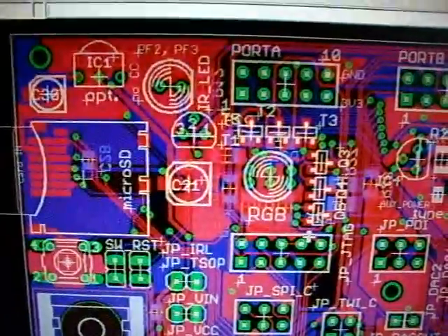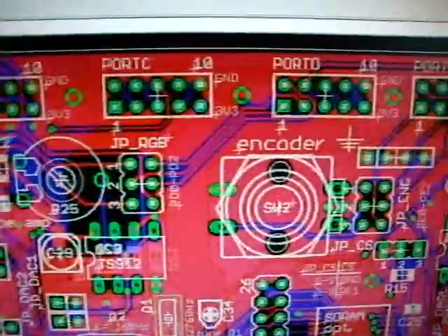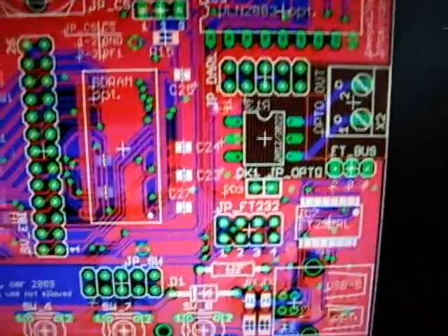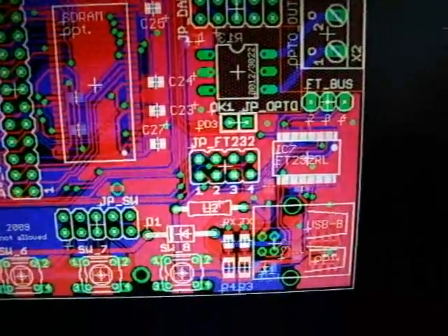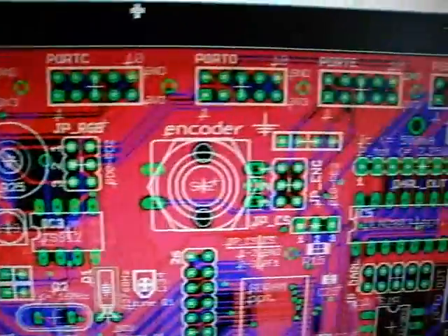Hi YouTube, it's Michael again. This is a glimpse on the ATX MIGA development board I made with the help of other people. I already made a video about this some time ago, a few days ago, and this is a glimpse on what the board looks like right now. We made a few changes and enhancements.